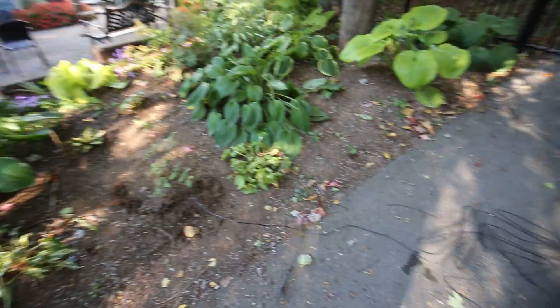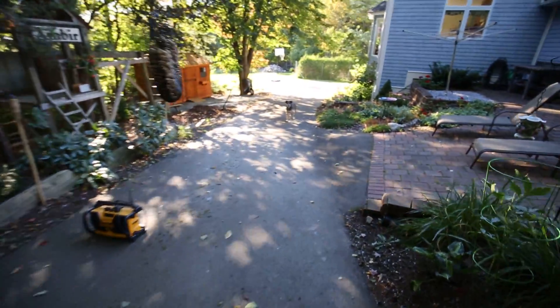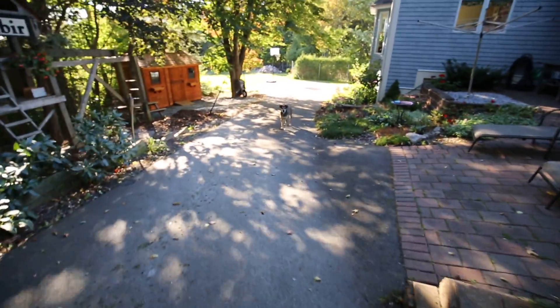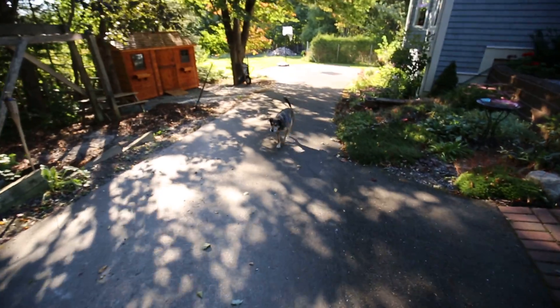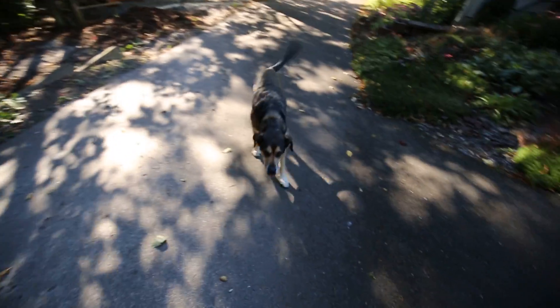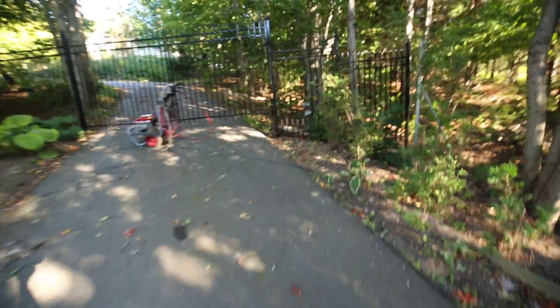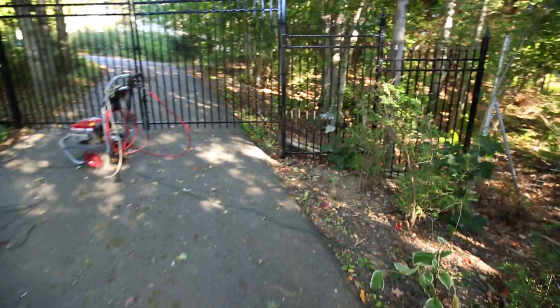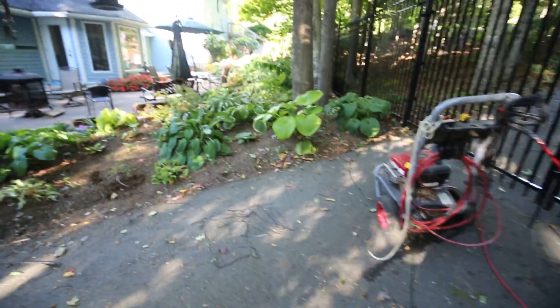We have a break in the invisible fence. This break is allowing our dog Max to find his way out of the property. Even though there is a deer fence, there are enough gaps around it where Max can squeeze through. Here's a spot right here. So the question is: where's the break?